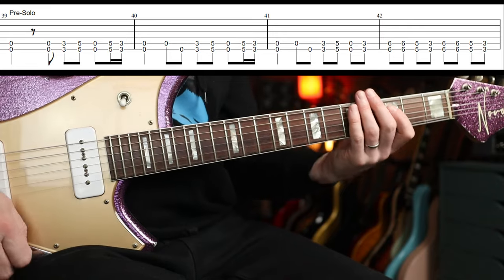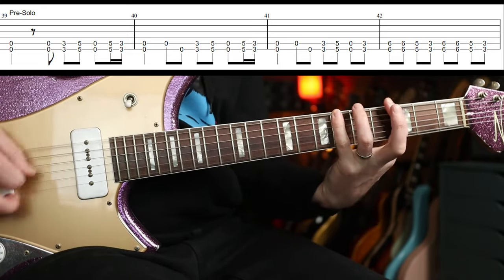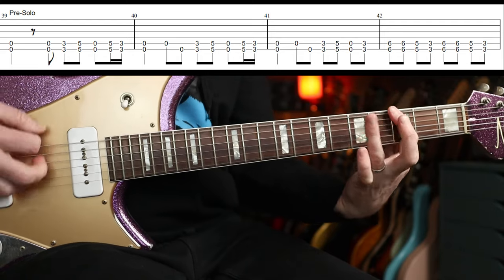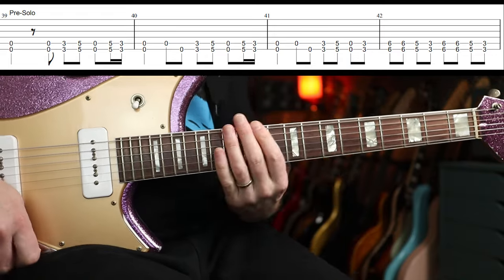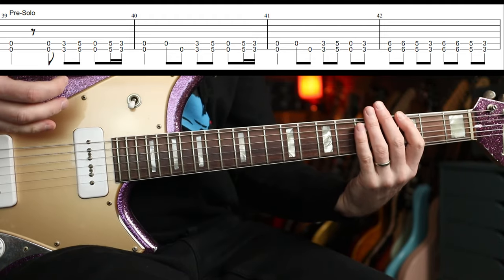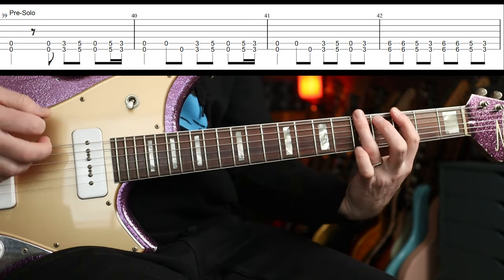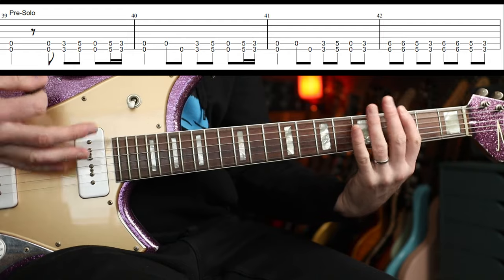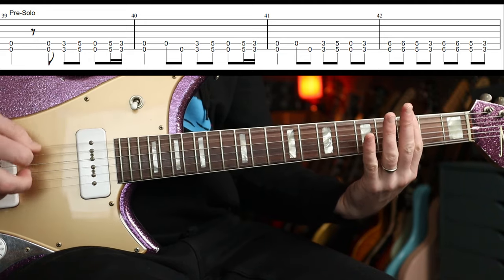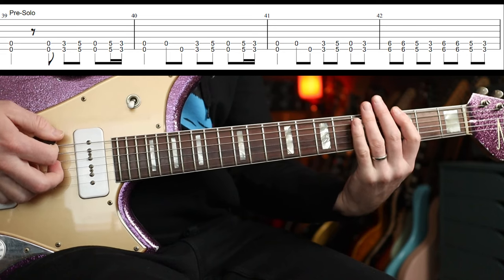But then there's a pre-solo riff which I want to show you. Let me play that slowly — you've got a little clean passage there, maybe it's easier to hear. It's slightly different throughout, but you could just pick one way and play it the same three times. The second time has a slight variation, and the third time you don't do that 16th note thing.